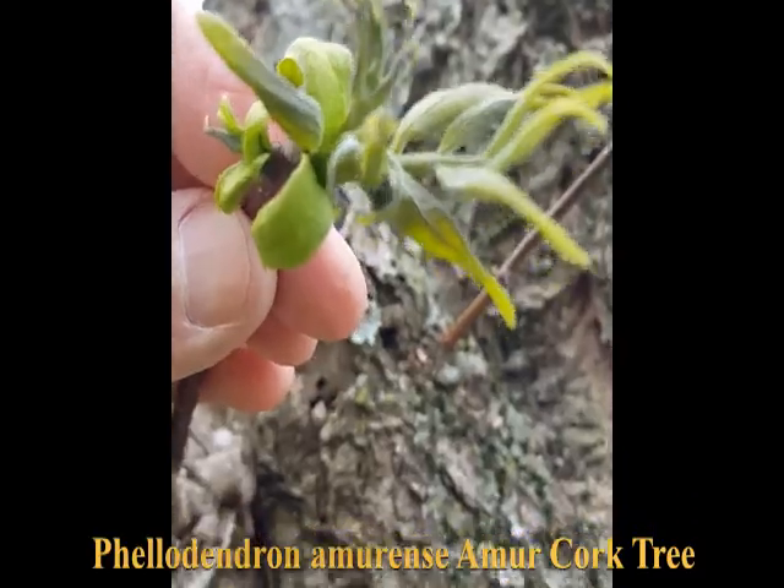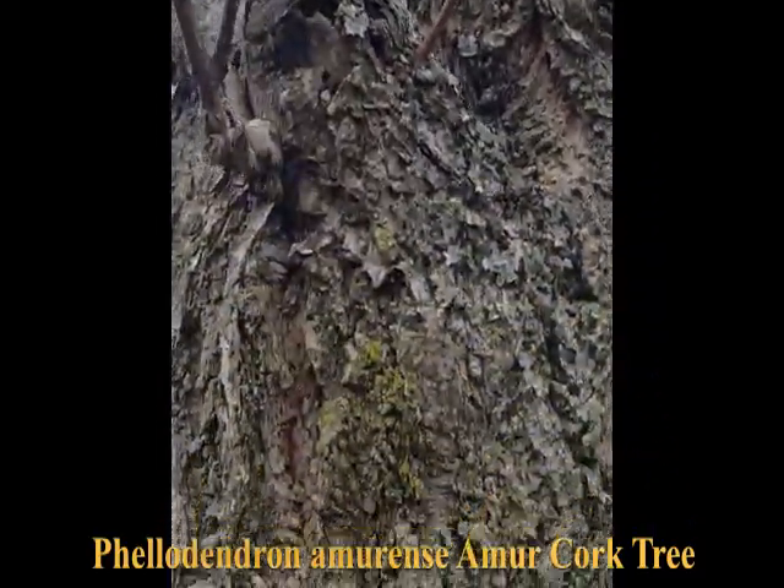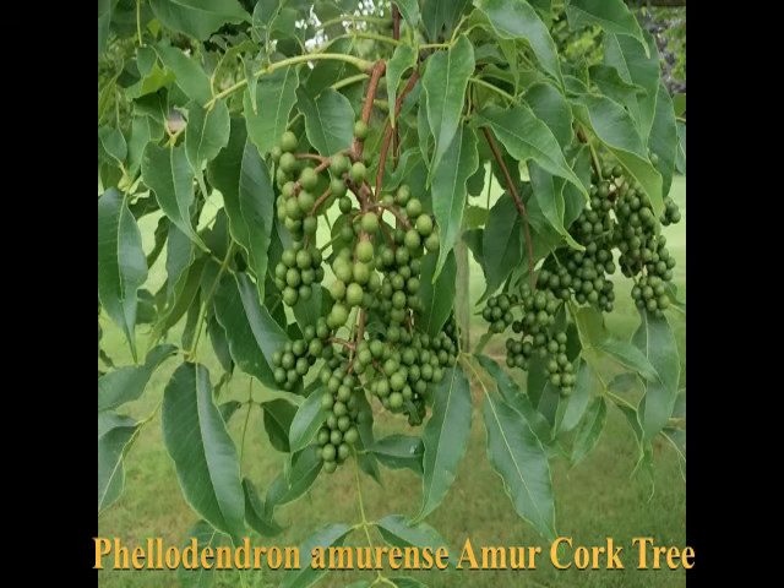Looks like it might have gotten a little frost damage last night. Here's a view that shows the mature leaves in the summer, along with the almost mature fruit, although it's still green — it turns black later.